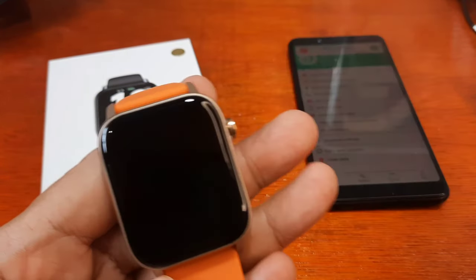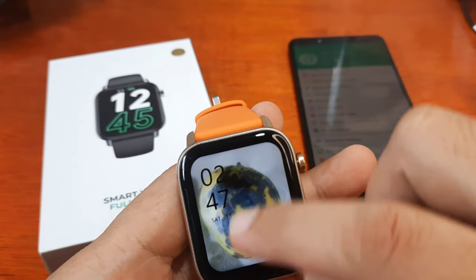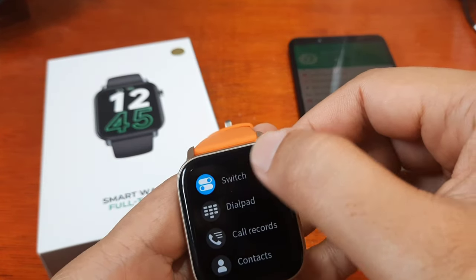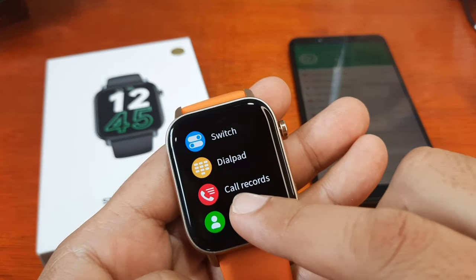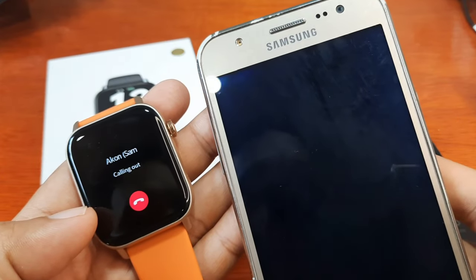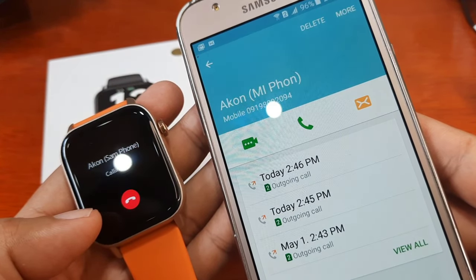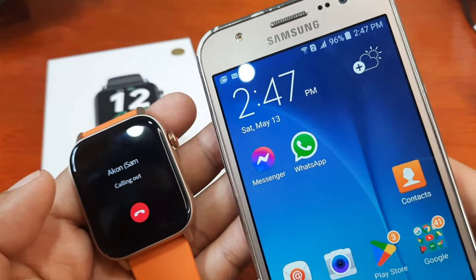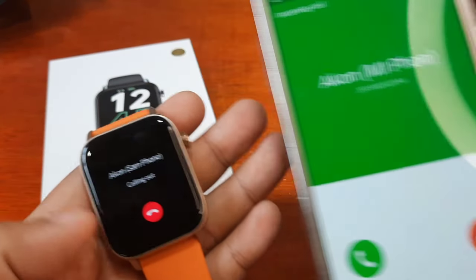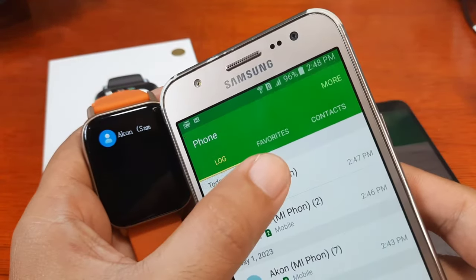The speaker on this watch is very loud. Let's try dialing from contacts. Going to contacts, we will call this phone here. Dialing now — the line is busy. Let's try again. It's calling out — incoming call on the other phone — very loud speaker. It works.